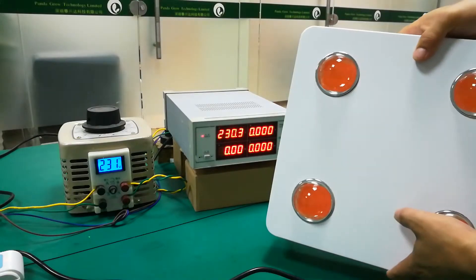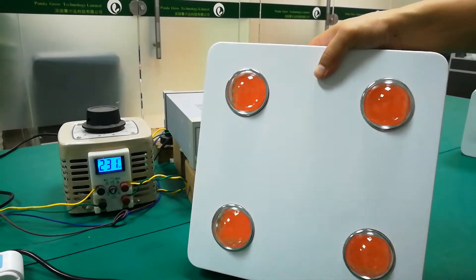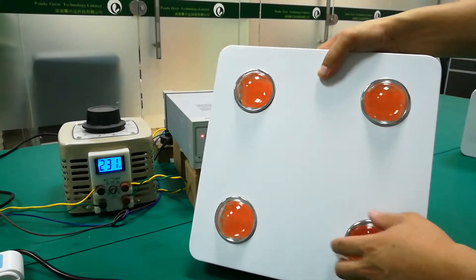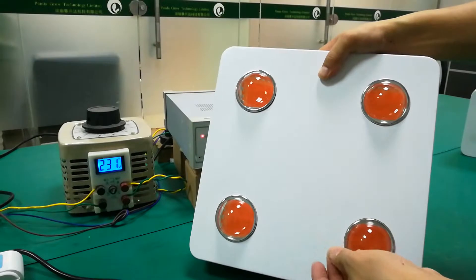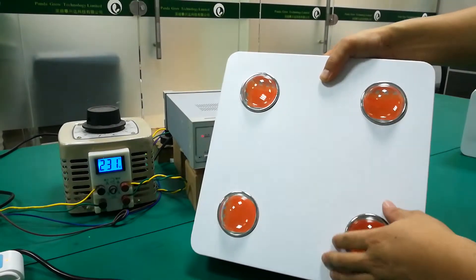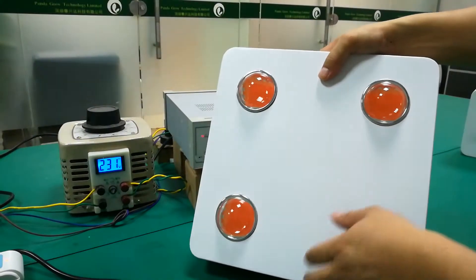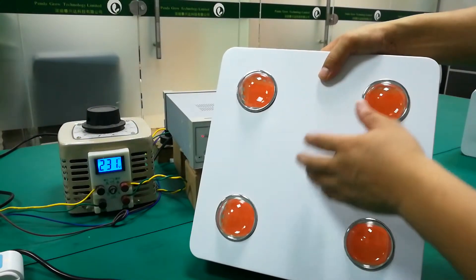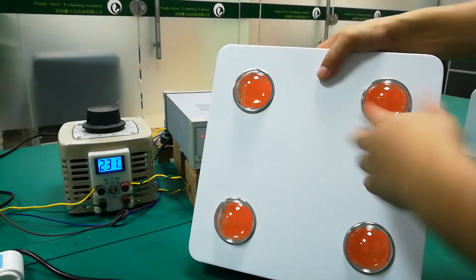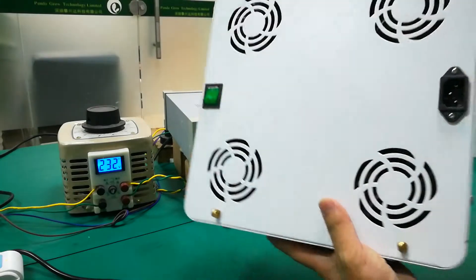Hello, I'm here. Now I will show you our CFGLOW 600W Grow Light, using the British Luxe LED as the lighting source and full spectrum. Full spectrum can suit for all kinds of plants and also for all the growing stages.